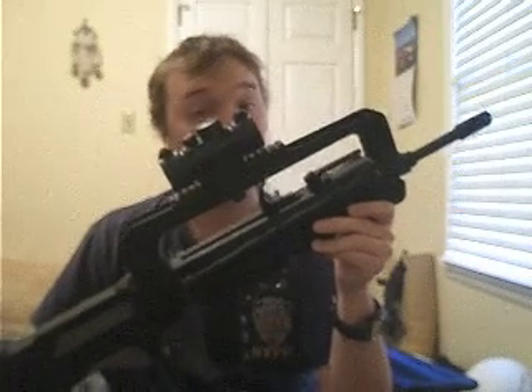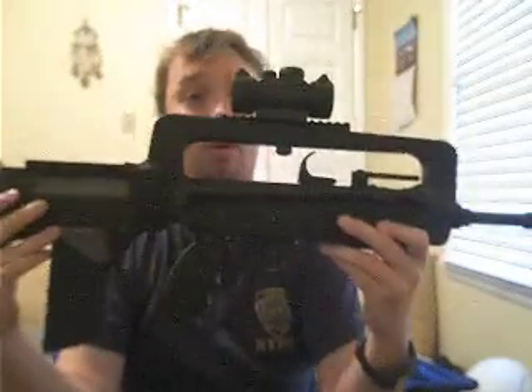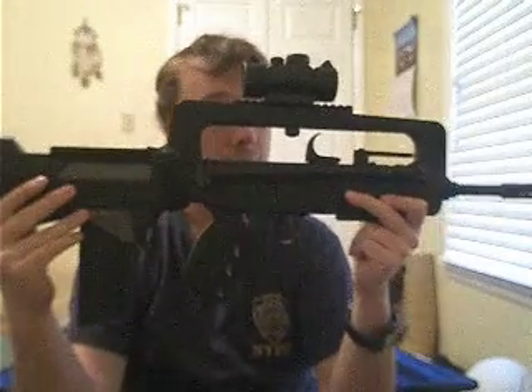Okay, enough about that. Let's get on to the airsoft version. I will be starting off with a few basic stats of this Cybergun FAMAS.